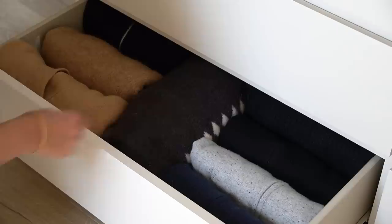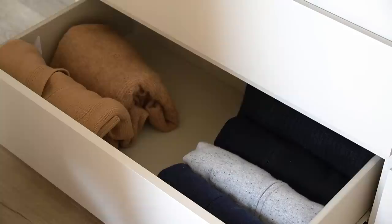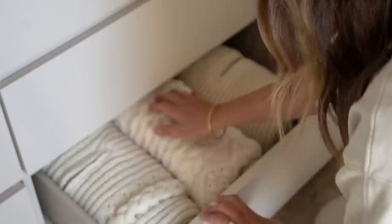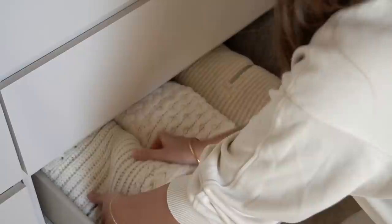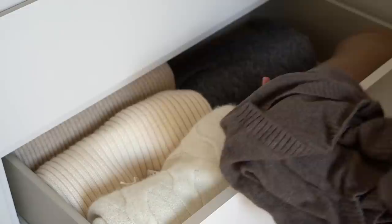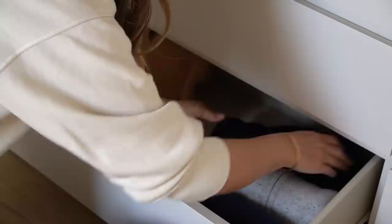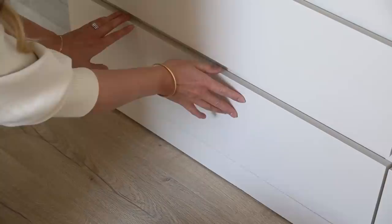Moving on to my knitwear drawers — knitwear is an absolute passion of mine and I'm very much a collector, but I do wear it all year round, even in summer when the evenings get a little cooler. That said, I do have some knitwear which I see as very much autumn/winter — it could be down to the thickness or even the design — so these are the pieces I'm going to edit out. Anything removed is just going to one side, keeping them in the same category and keeping everything in as neat a pile as possible so my workspace remains tidy.